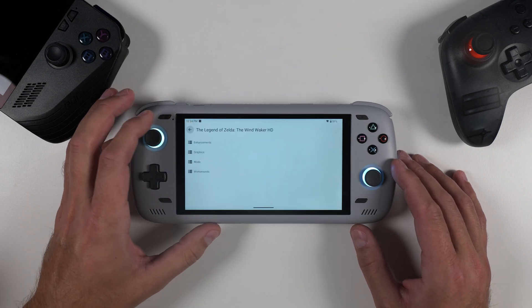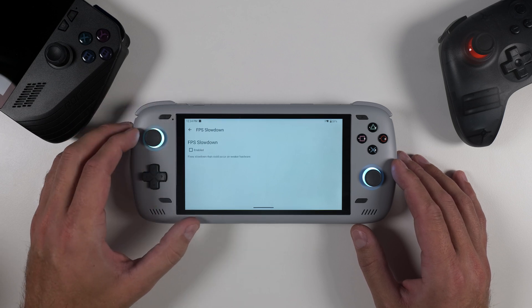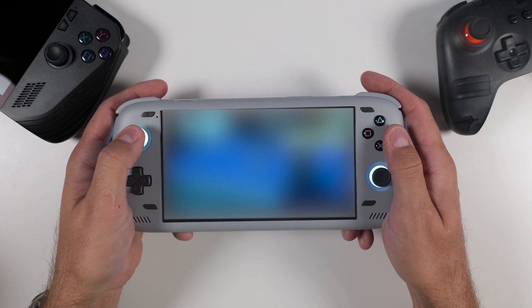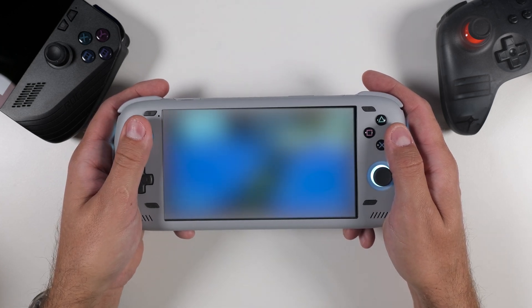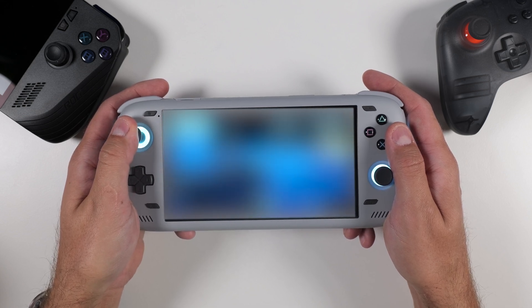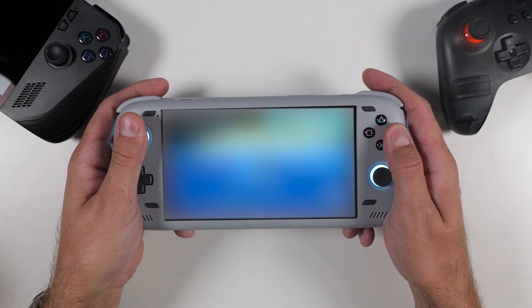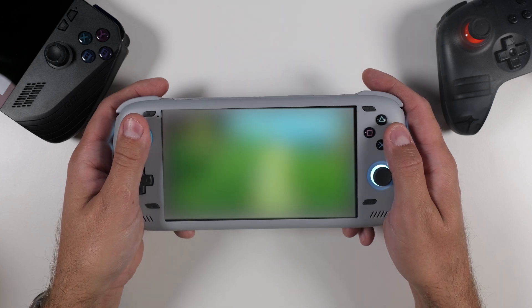This is also where you can adjust a game's resolution, either lowering it or increasing it depending on your preference. Now it's finally time to test out the game. Here I'm playing a very popular HD remake featuring a boy in a green tunic on a quest to rescue his sister. The game runs flawlessly on this device, but unfortunately I can't show you much of it in this tutorial — I'm sure you understand why. Instead, I will show you a few minutes from my favorite game, which should give you a good idea of the potential this emulator has.